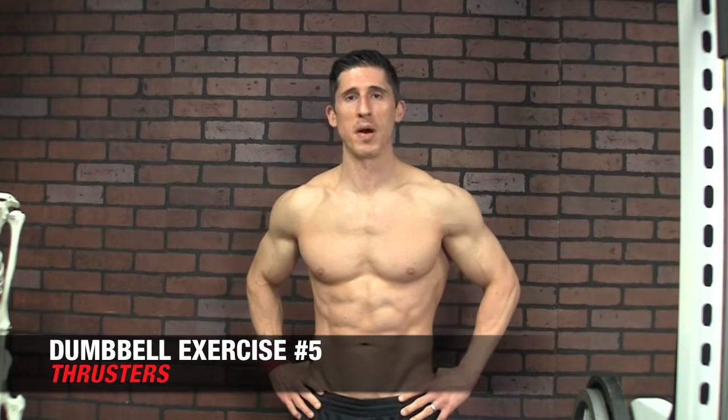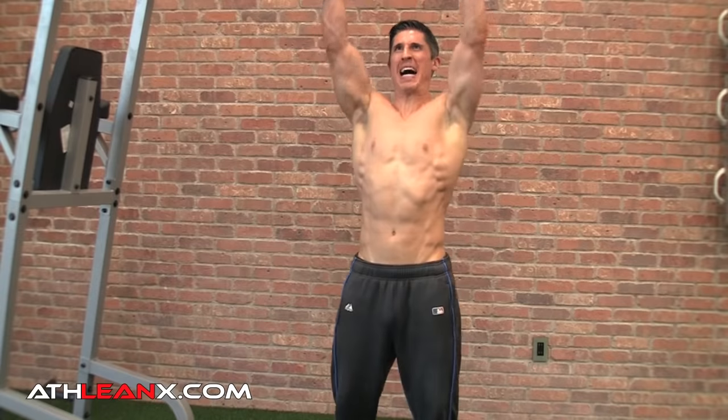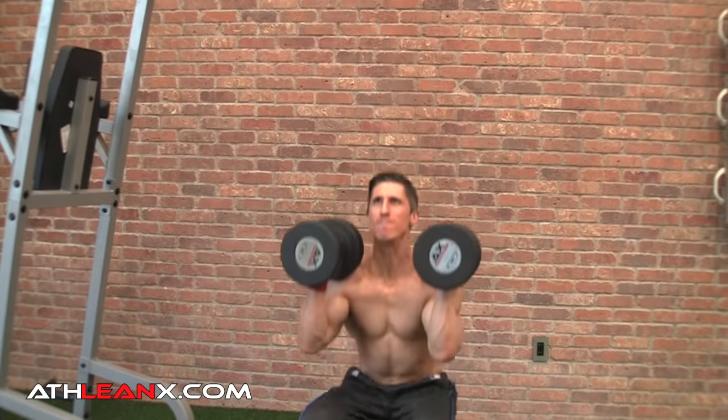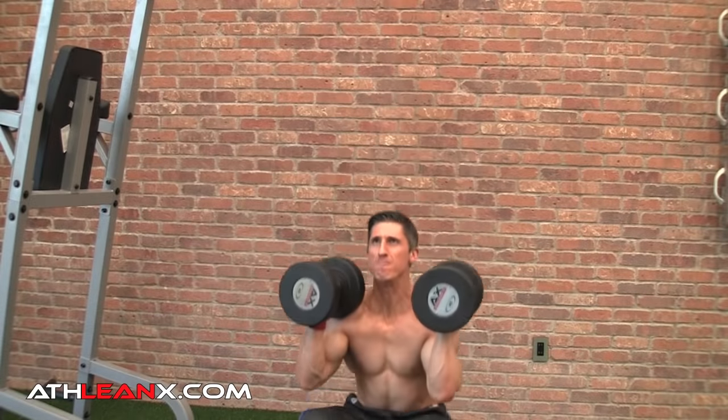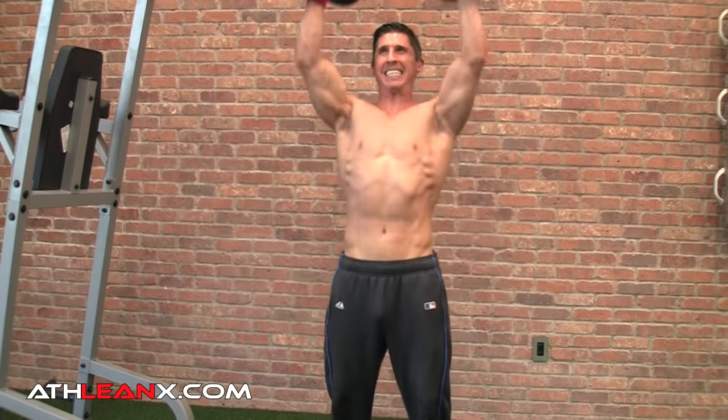Speaking of feet-to-fingertip movements — the Dumbbell Thruster. These are the ones that just kill you because you're working everything in your body. You start all the way down in a squat position, and as you come up, you let that momentum continue. The only way to get the dumbbells up and over your head is to press them, and the pressing strength will be the limiting factor. Go a little lighter and higher reps to make it a great metabolic booster, or load up heavier to make it a classic builder for your shoulders and legs.